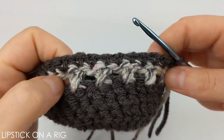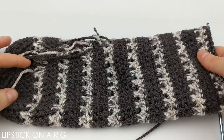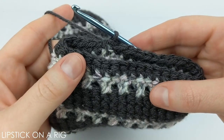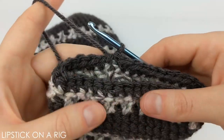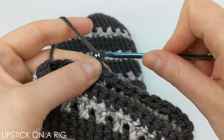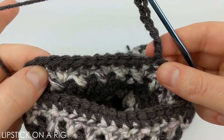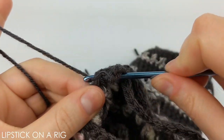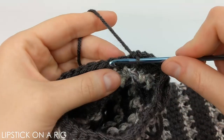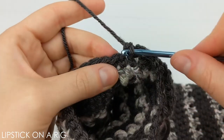Then we're going to repeat this criss-cross pattern again. We're just going to keep repeating this pattern of three rows of single crochets and then the criss-cross pattern over and over again until we get this wine tote to our desired height. As you can see, I went ahead and repeated this pattern seven times and crocheted one row of single crochets. Once you're done placing your row of single crochets and you've slip stitched into that first chain stitch, go ahead and chain ten. Once you have your ten chains, we're going to skip nine stitches, insert our hook into the tenth stitch, and place a single crochet, then place one single crochet in the next eight stitches so we have a total of nine stitches with single crochets.